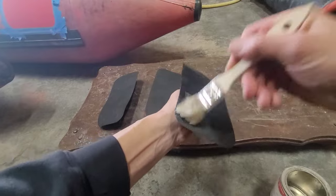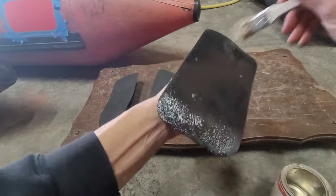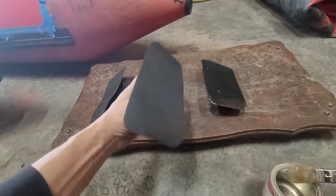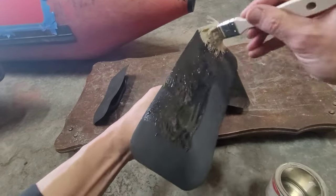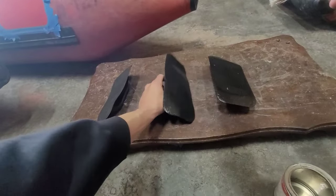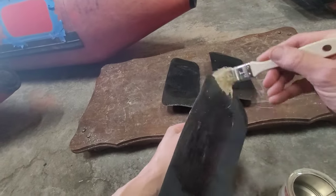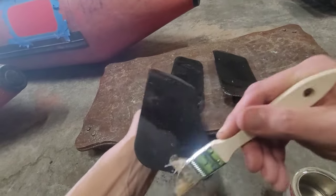Remember to use a two-part glue when doing this type of application, as it provides the most strength and durability for longevity of the boat. Always follow the manufacturer's directions when it comes to each layer to be applied and the waiting time between each layer. By following all these directions, you'll have great success so the handles will never come off.